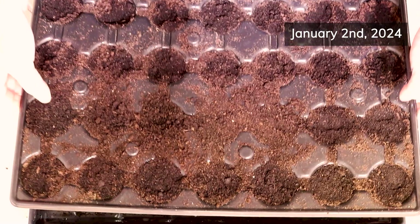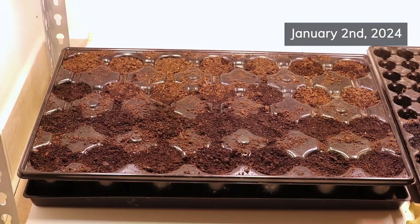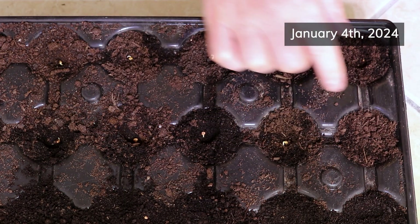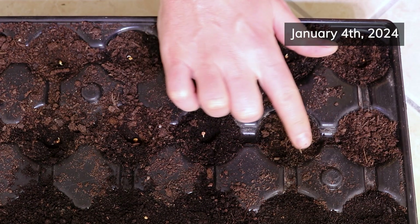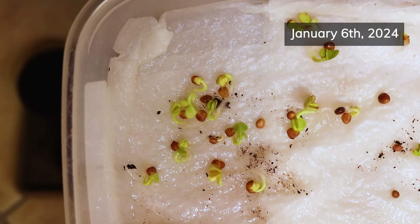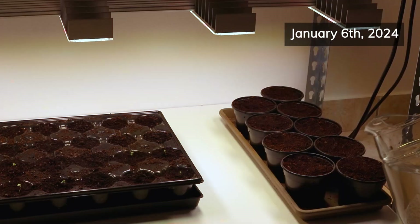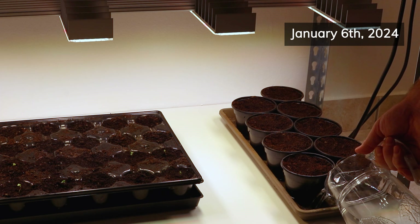I watered the soil in the cell tray well right after direct sowing and then placed it under the grow lights. The soil was still moist enough two days later when the seeds from the paper towel method had sprouted and were ready for planting, so there was no need to water again. After two more days I planted some of the remaining sprouted seeds from the paper towel method in larger stand-alone pots too, and once done I watered the soil thoroughly and then placed the pots under the grow lights.